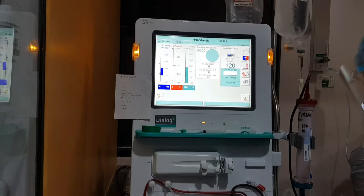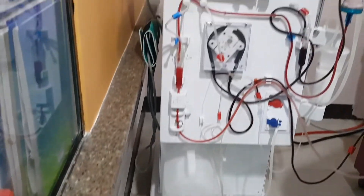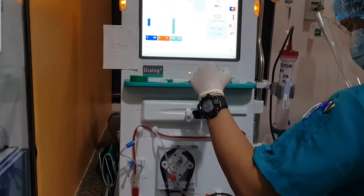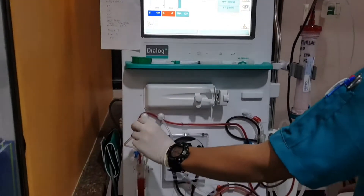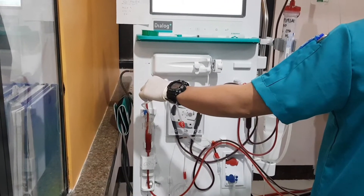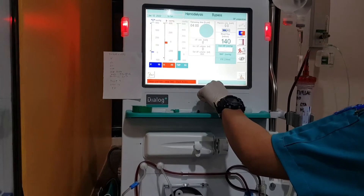Mute the alarm. Connect the venous line to the venous port. Open the big blue clamp and venous port catheter clamp. Then start the blood pump. Open the venous transducer clamp. At this stage, the venous red sensor will sense no blood and will alarm due to the presence of saline. Acknowledge the alarm until it stops. If not, try to slowly increase the blood flow rate.